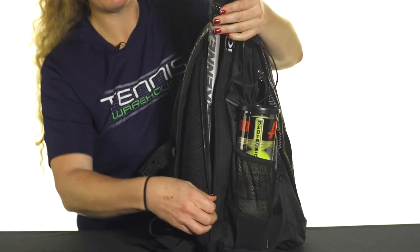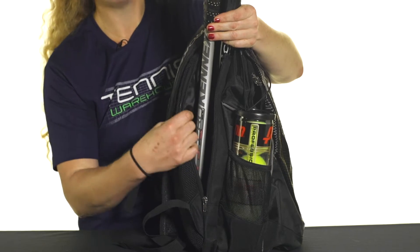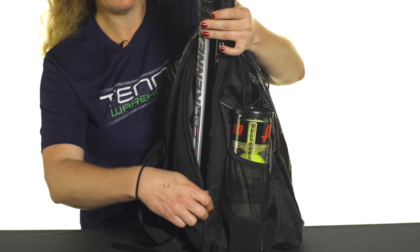Right off the bat we've got a racket compartment back here. Now the back of this backpack is really plush, well padded, so your rackets will stay nice and safe when you're traveling. I fit up to two rackets in here.